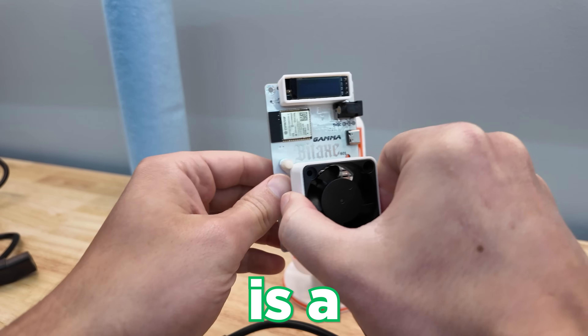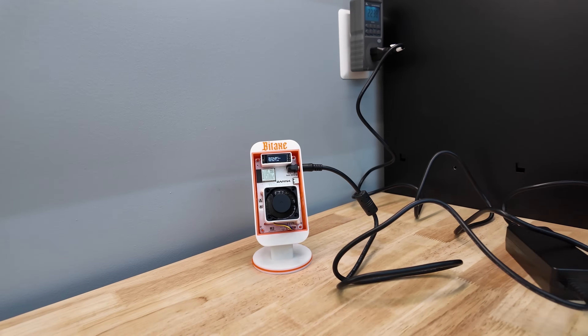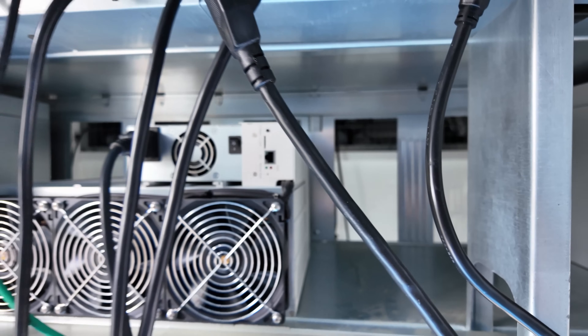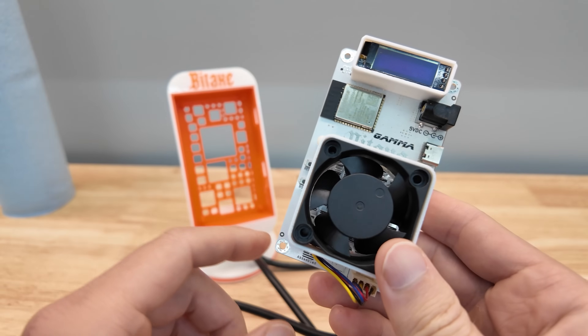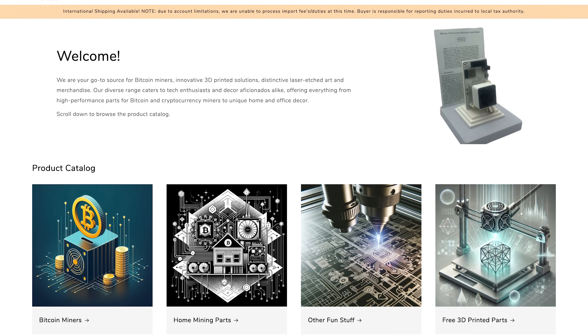This is a Bitaxe Gamma. And this is a Druvasque. I've been making my own mining farm for years and it's getting pretty serious, but I've also been having a lot of fun messing around with these mini Bitcoin miners like this Bitaxe Gamma, assembled in the US of A by a veteran-owned company.